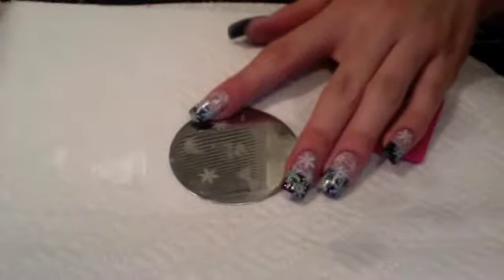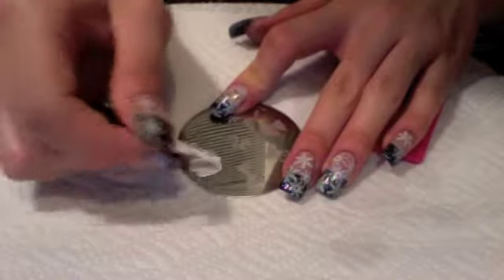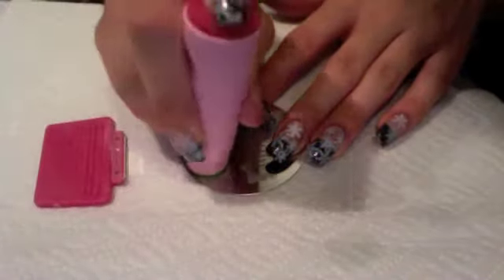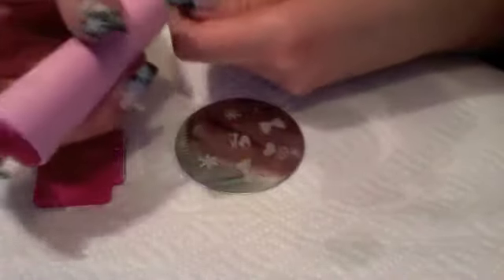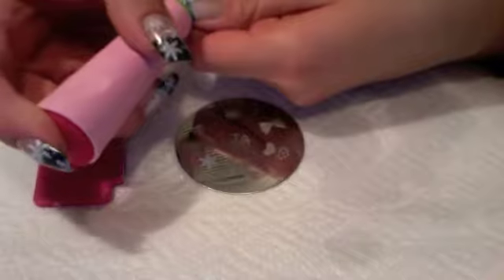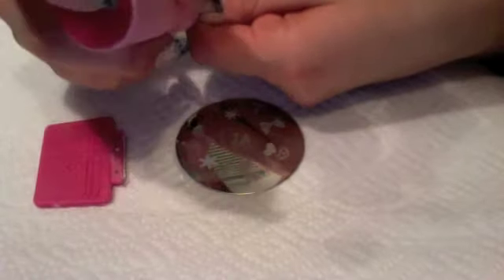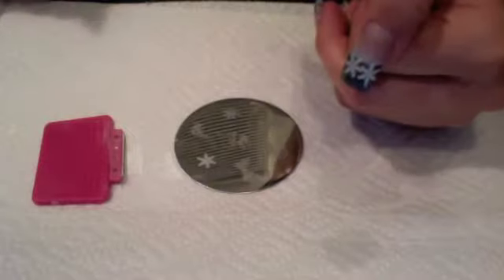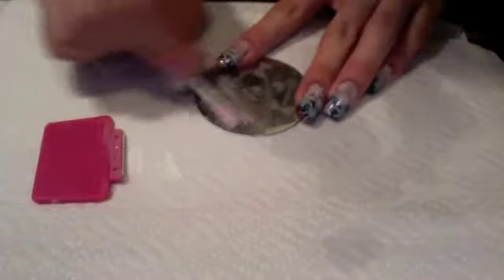We're going to use this snowflake again. Only scrape it once, because if you scrape it more than once, your picture won't come out right on your nail.